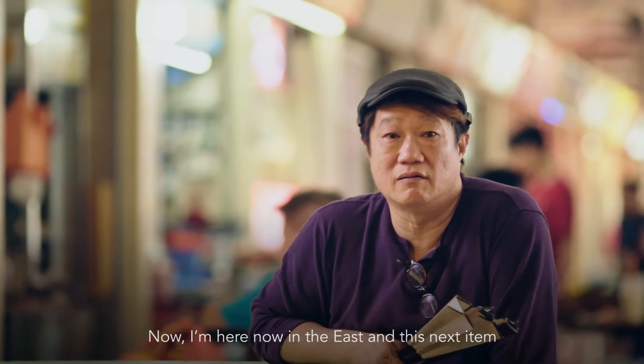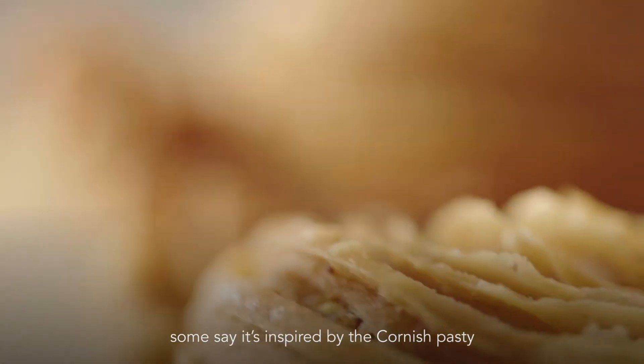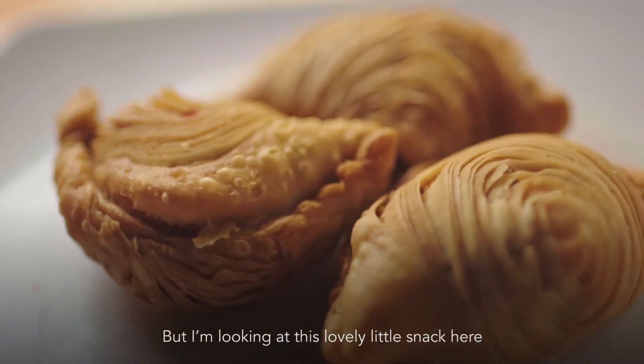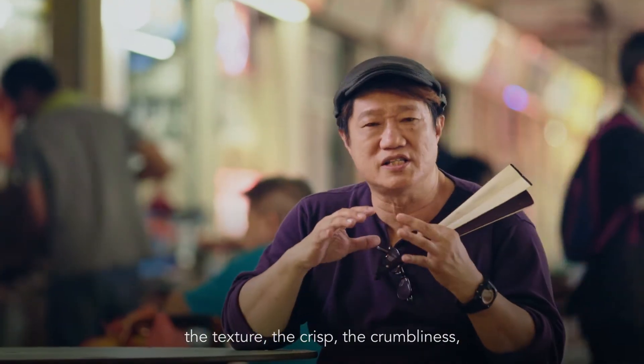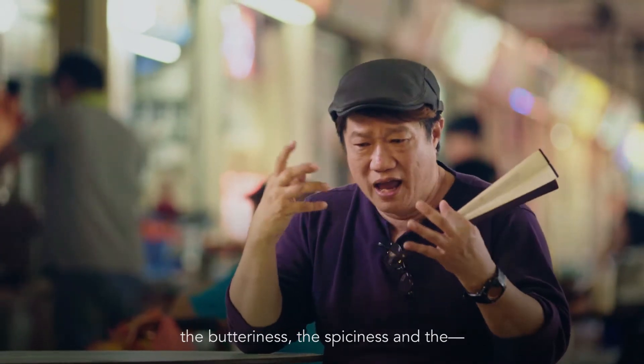Now I'm here in the east, and this next item — some say it's inspired by the Cornish pasty or even the Spanish empanada. But I'm looking at this lovely little snack: the texture, the crisp, the crumbliness, the butteriness, the spiciness. I'll let Mr. Chan tell you about this.